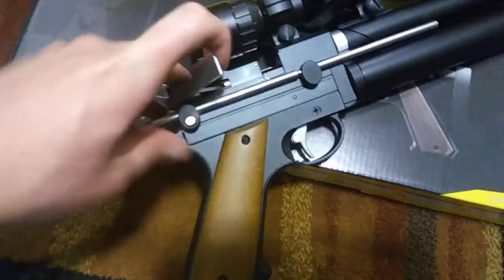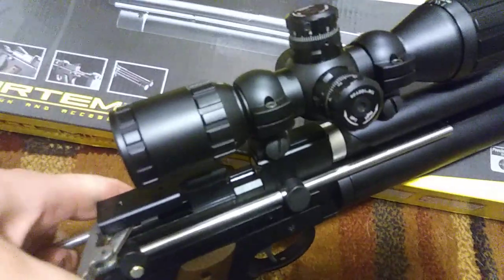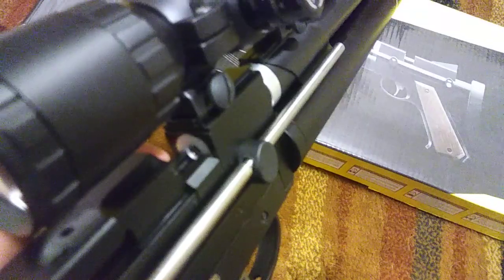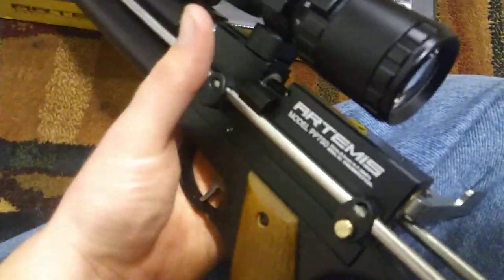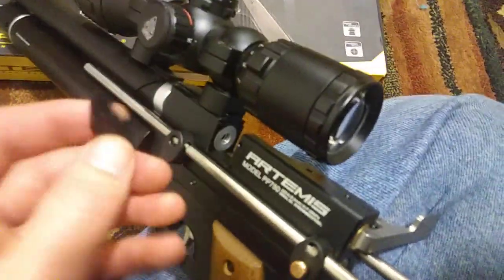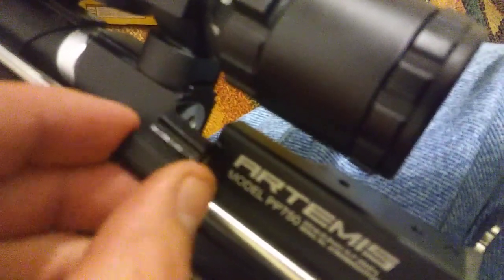It's a side lever — I'll show you here how it functions. Functions like that. As I said, I have the single shot tray in right now, so I'll load a shot and slide it out. It also comes with a seven-shot mag. There's a little magnet in there and one on here, and the magazine and the single shot tray both have a magnet — they just snap in like that.